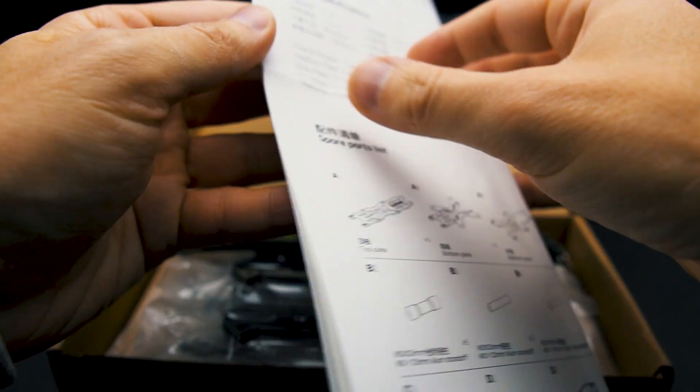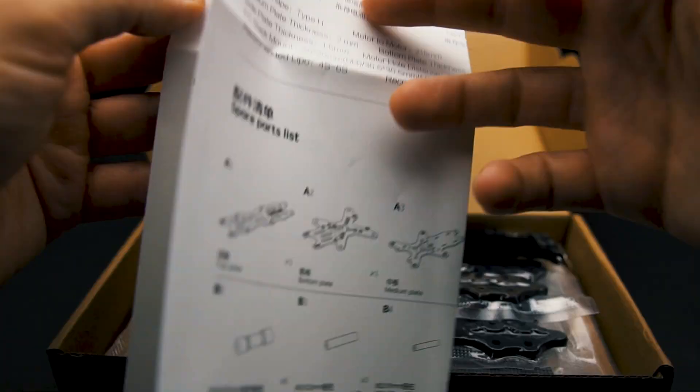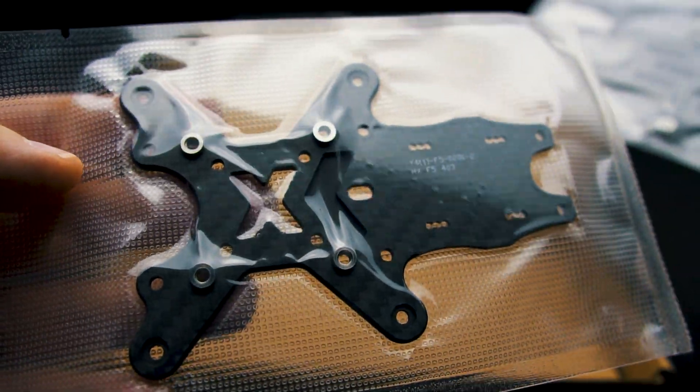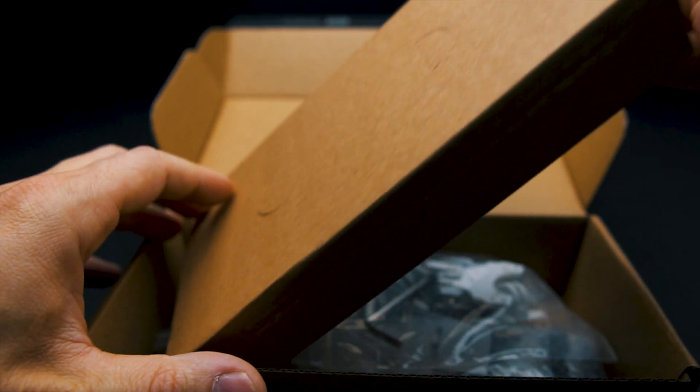The frame comes with a detailed manual and although the design is pretty straightforward, it's helpful to pick the right screws while building. There are two lipo straps in different lengths and the carbon parts are nicely heat shrunk. I personally haven't seen it done that way before with FPV parts — great first impression there.